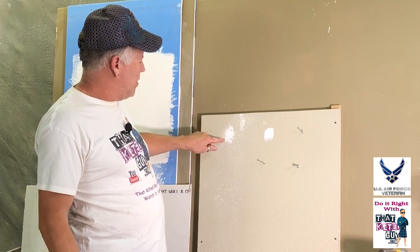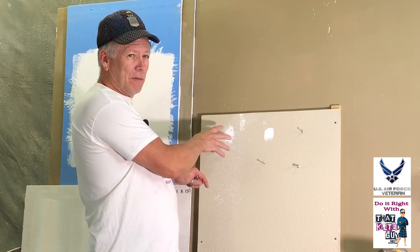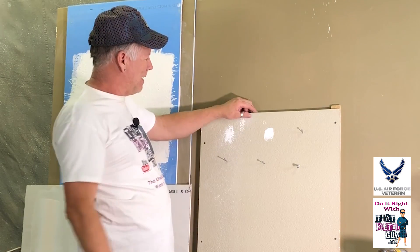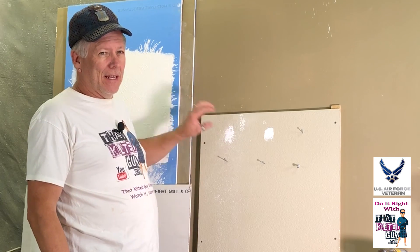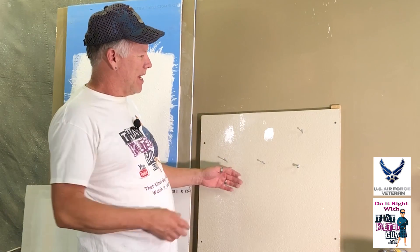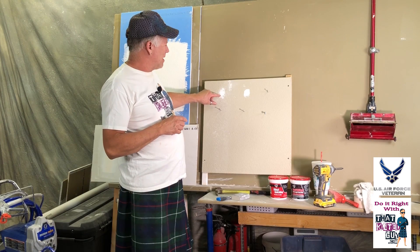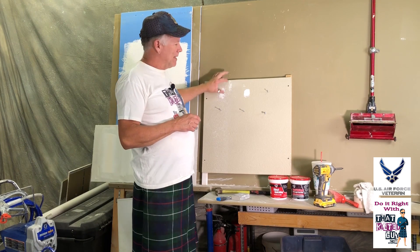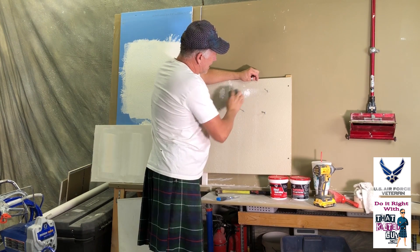If you do happen to do that or you have some shiny spots, your option then is to coat it a little bit wider, sand it smooth, and spray some matching texture on it — in this case a knockdown — to make it go away. If you do that, you need to put a good quality coat of primer on the spot, then spot paint it, and if you repaint the whole wall it really goes away best. We're going to do a video on blending paint because gloss paint blends differently than flat paint. If you put a good coat of primer and a good coat of paint and blend it well, that's going to make the paint blend in.